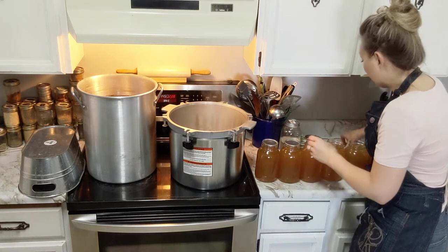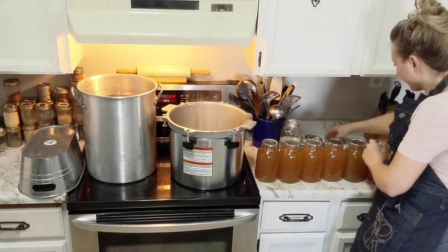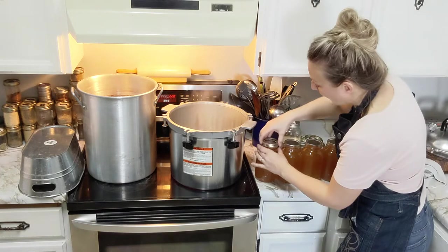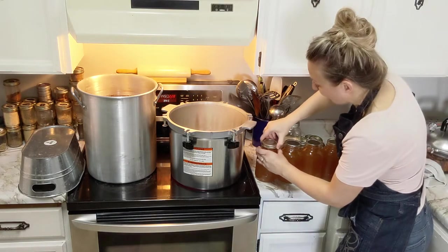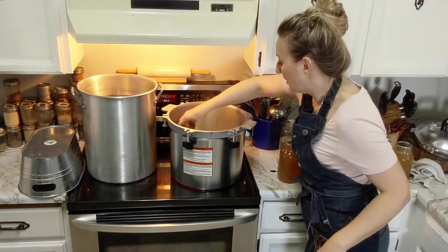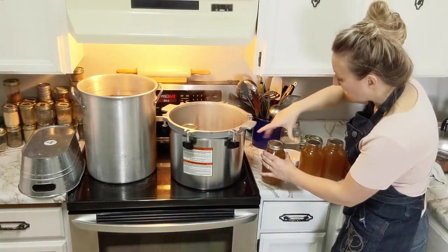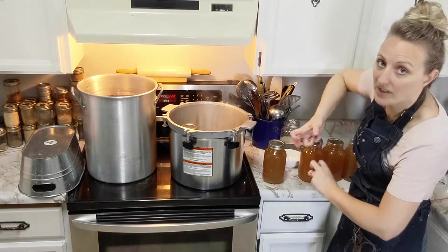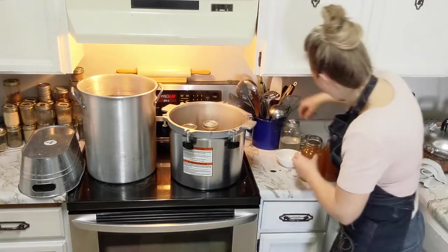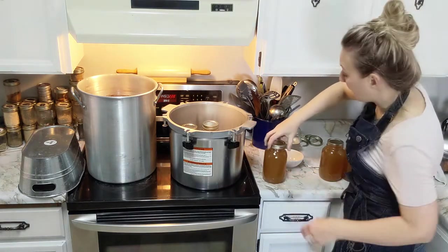Every single one of these is getting a lid and a rim. The other nice thing about pressure canning is when you put your jars in the canner you don't have to worry about scalding your hands because the water is only two inches deep. When you put your rim on, just do it finger tight - no need to ratchet or really crank it. You want to make sure liquid doesn't slosh around too much; we don't want it splashing up onto the rim since we just cleaned and sanitized it.